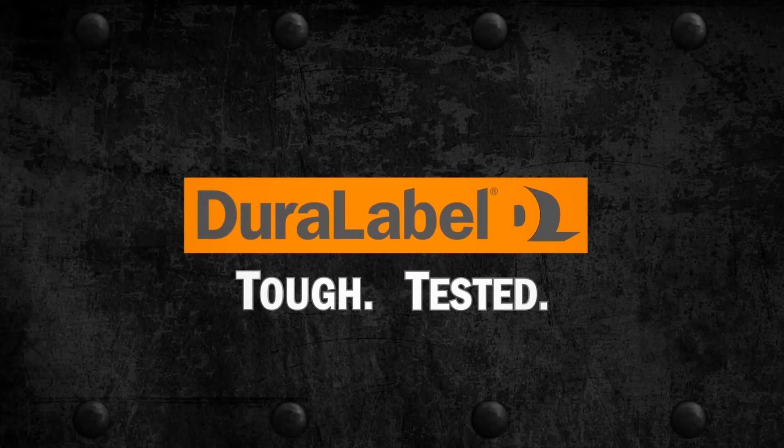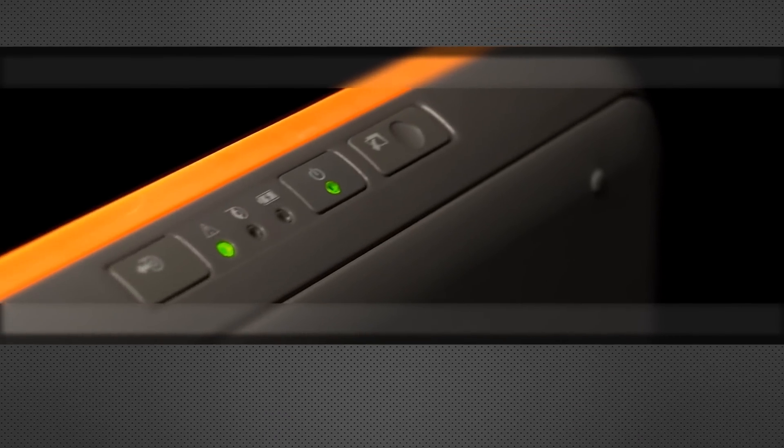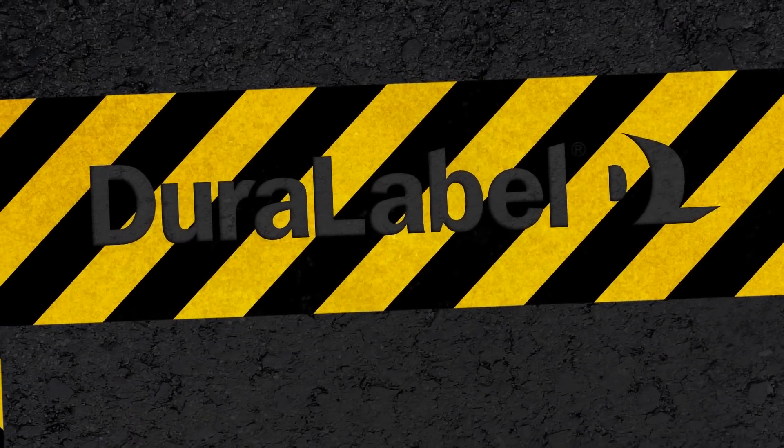DuraLabel. Tough. Tested. What do we mean when we say the DuraLabel Toro is the safety industry's leading stand-alone printer? This is what we mean.